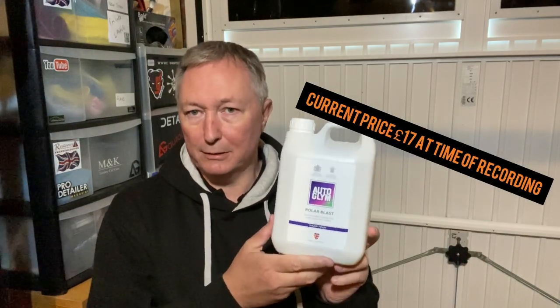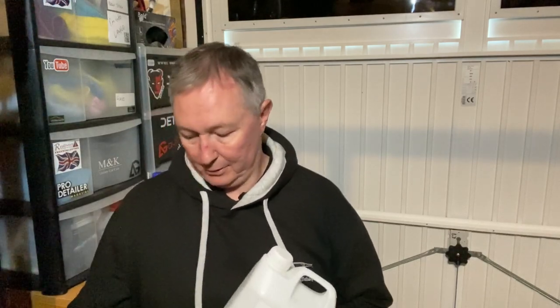Moving on to the snow foam itself — a two-and-a-half-litre bottle. It's a pH neutral snow foam, salt-based like many snow foams. Great instructions on the back, 5-to-1 dilution — so 100ml topped up with 500ml of water, cold or warm, though coming out through the pressure washer it'll be cold again by the time it hits your car.